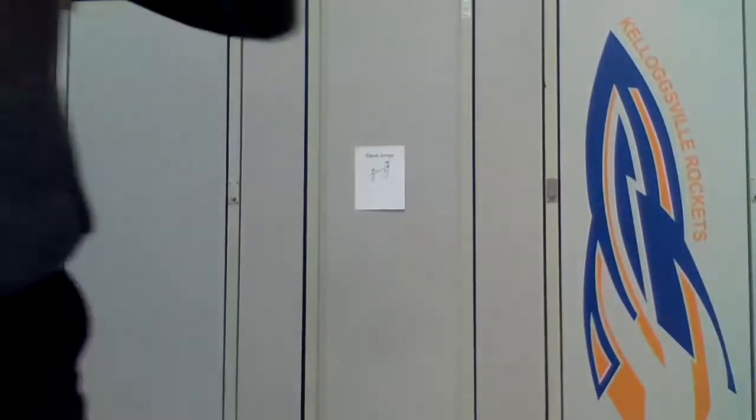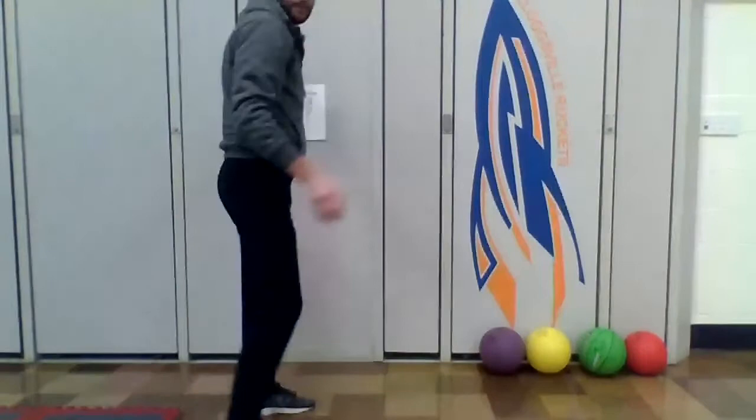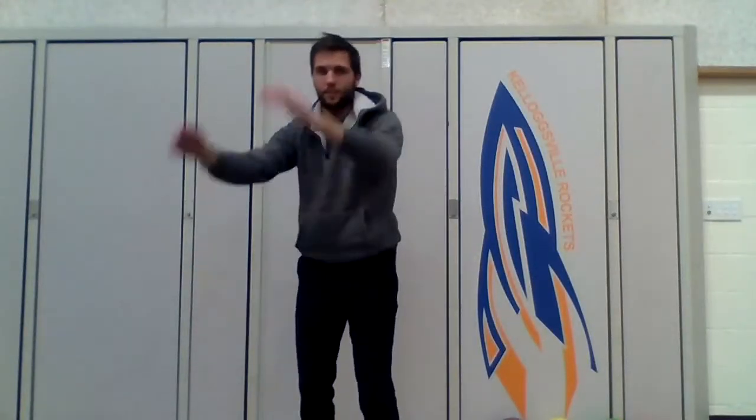Last one — saving the hardest one for last — is squat jumps. This one's fun but it's tough. You're going to bend down like this into a squat, like you're sitting, and then jump, then go back down into the squat and jump like this. One, two, three, four, five, six, seven, eight, nine, ten. Awesome. Good job, friends! Thanks for joining me and I hope you had a good time. You can always replay the video and do the workouts, or you can pause the video and do more workouts as you go. I'll see you next time.